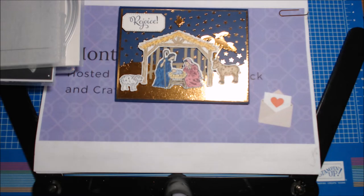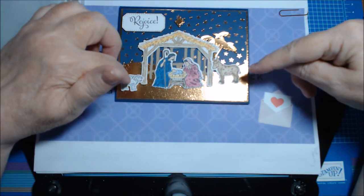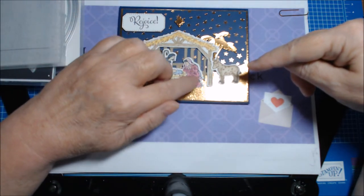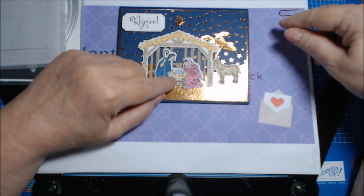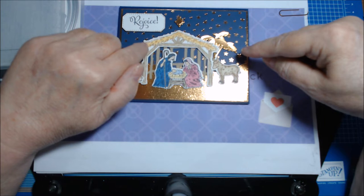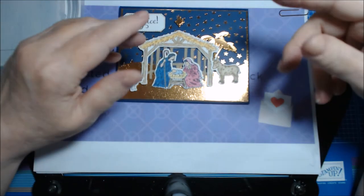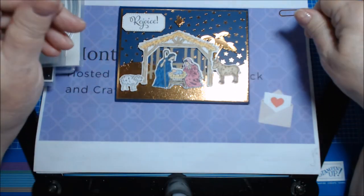I used lots of Stampin' Blends: Crumb Cake Light and Dark, Seaside Spray Light, a little touch of Flirty Flamingo, Rococo Rose Light and Dark, the color lifter on her veil, Seaside Spray Light again, So Saffron Light and Dark, Cinnamon Cider mixed in with So Saffron Light, Night of Navy Light and Dark on Joseph's robe, Ivory on their skin tone, and Basic Black Light for both of their hair.